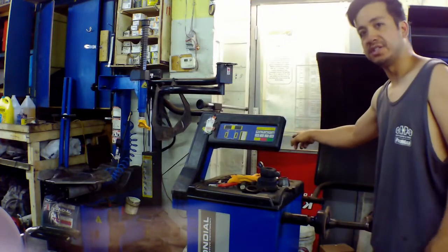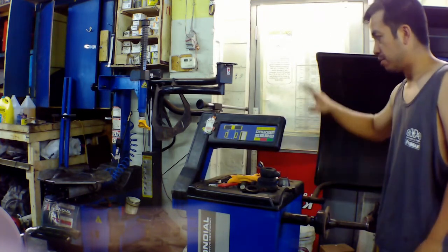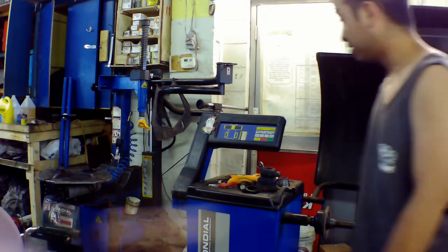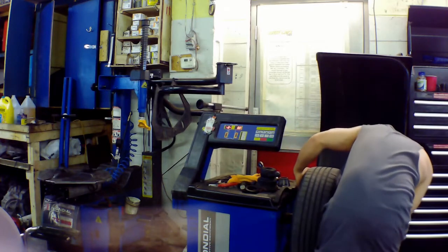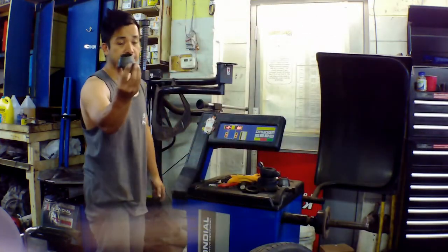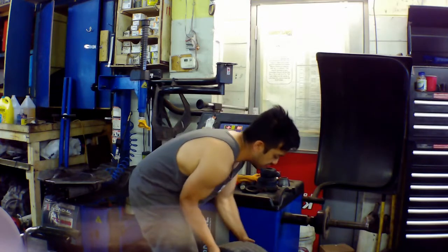I'll show you what wheel balancing is about. This is a tire balancer and that's a tire changer — it basically puts the rubber onto the rim wheel, adds the tire or removes it. This is the wheel balancer. You put the wheel in and change the adapter. All wheels and rims basically have a center on them, all different sizes, so it holds the wheel in place and centers it.